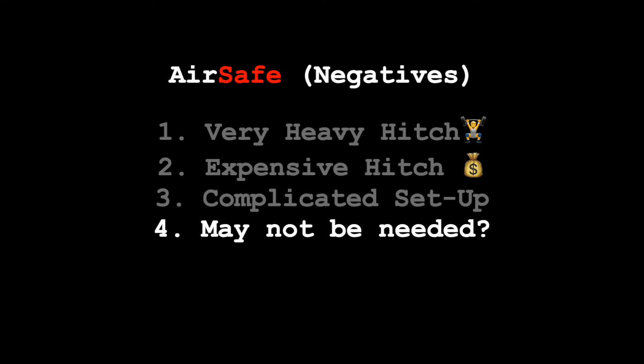The fourth con is one I can't either prove or disprove — bottom line, the AirSafe hitch may not be needed, and it may not help with my front end separation. I'm hopeful that it will, but I want to be transparent with you viewers: I'm not necessarily advocating that you need to get this hitch, but I'm also not saying it won't help problems you may be having with your rig. There are still some unknowns and we'll have to continue testing.